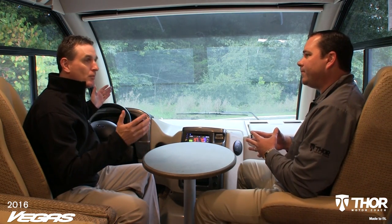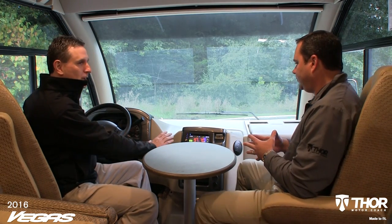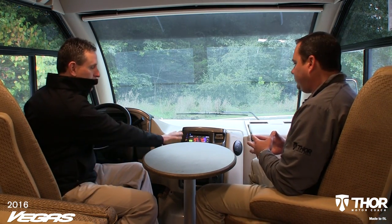It felt very planted as we drove around. It was very maneuverable. Everything is within easy reach as it drives. Tell everybody a little bit about the dash here and some of the features that we have.